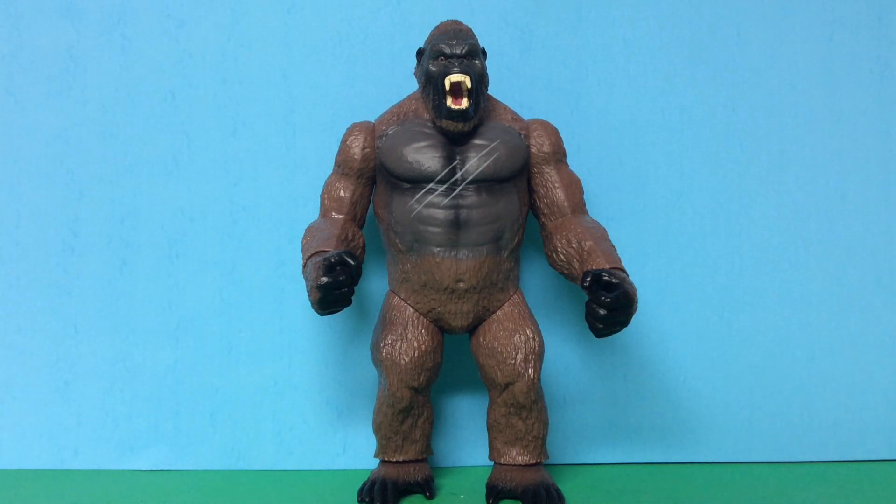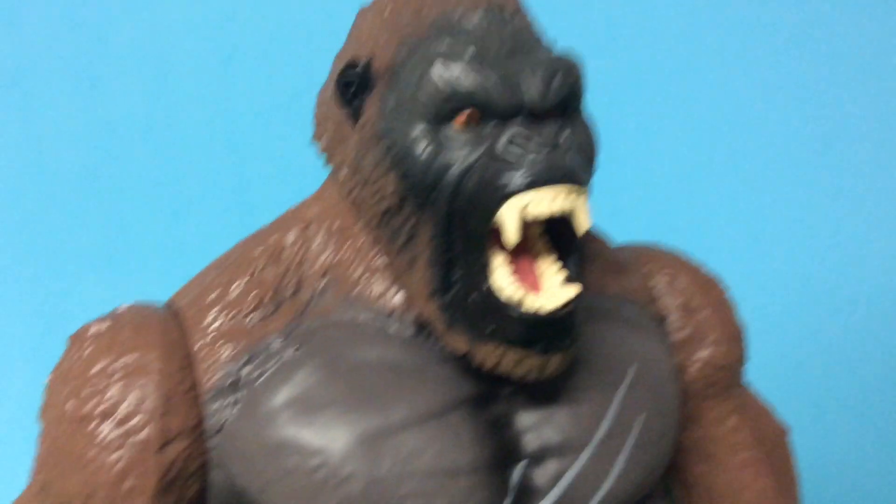I don't have the 6-inch scale Kong yet, but I have the 11-inch Kong. Alright, let's get started with the review. First, let's start off with sculpt and paint.